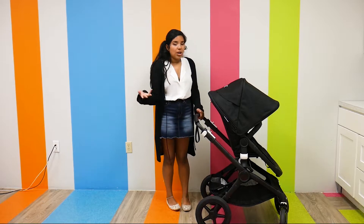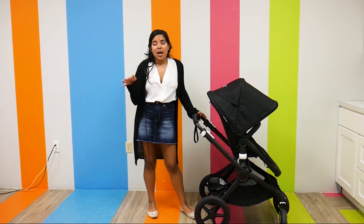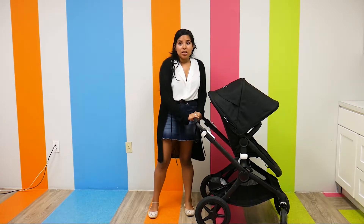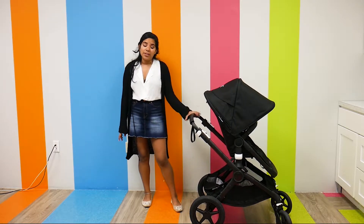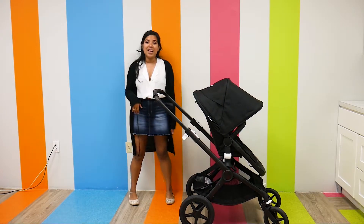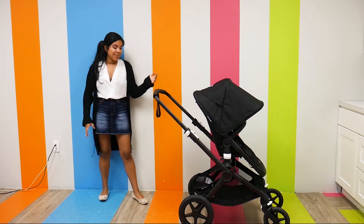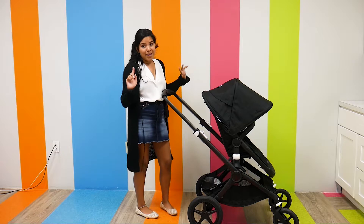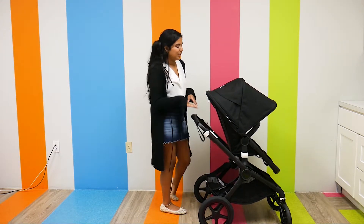As far as features go, the handlebar is adjustable. It can really accommodate a shorter and taller parent nicely. This is its lowest position and it's pretty low, so a shorter parent would find it really comfortable. And then its tallest position is definitely tall. You can just lock it into place — it's a really nice handlebar. I'm really impressed by it, but I'm on the shorter side so I'm going to keep it short.